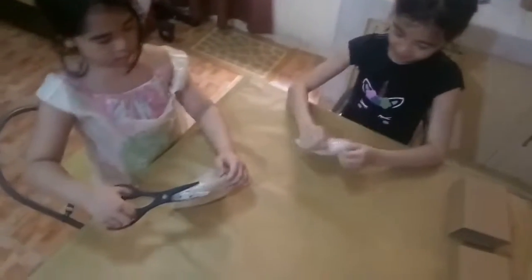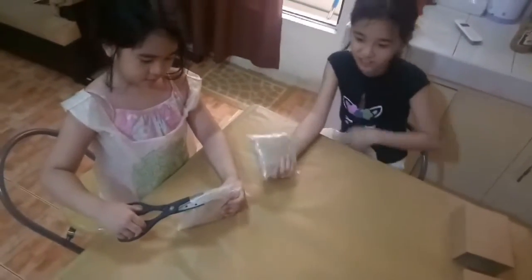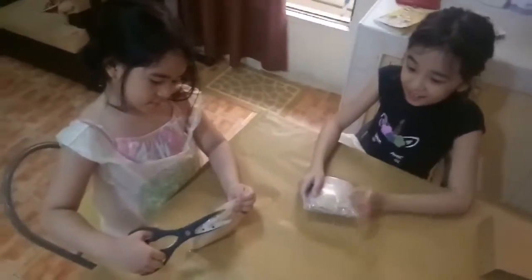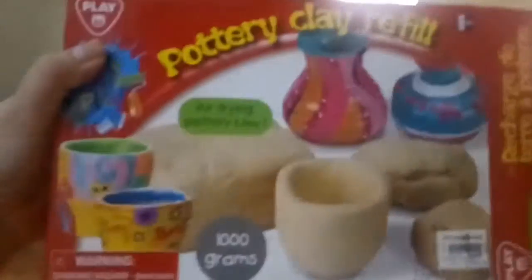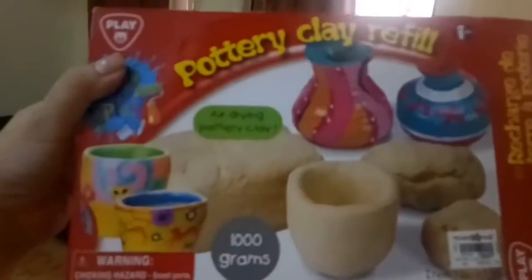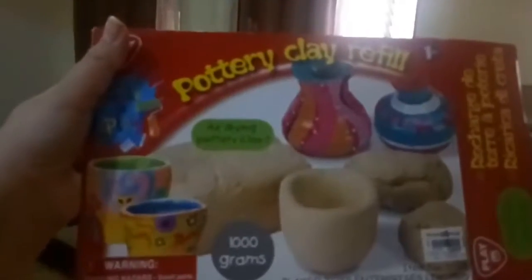What are we doing today? We're going to open this pottery clay — I'm going to open it right now. So the kids will be making pots using these air dry clays inside this pottery clay refill. For all the mommies, you don't need to buy the set, you just need to buy the refill.